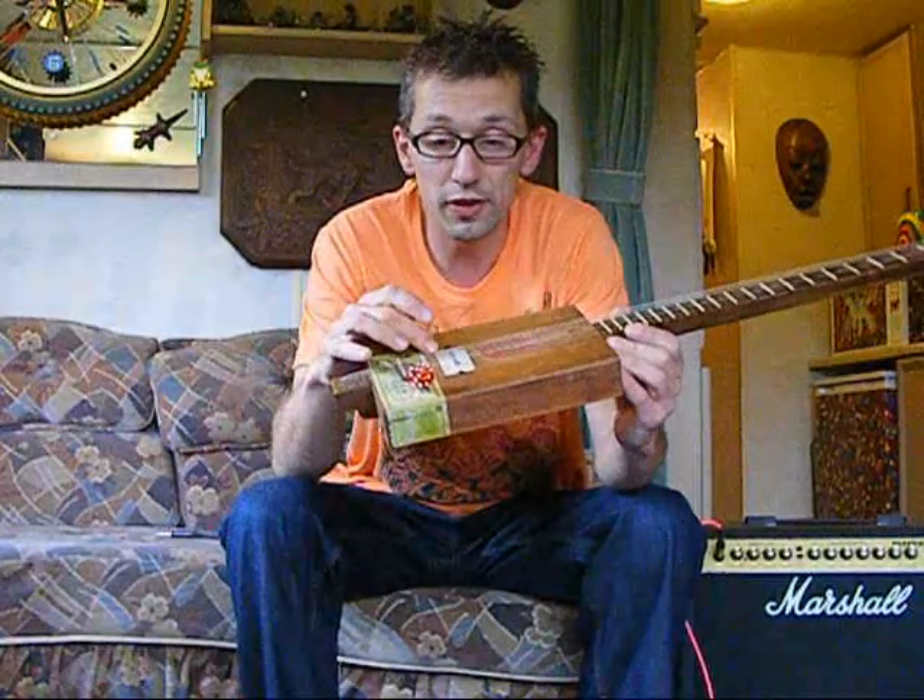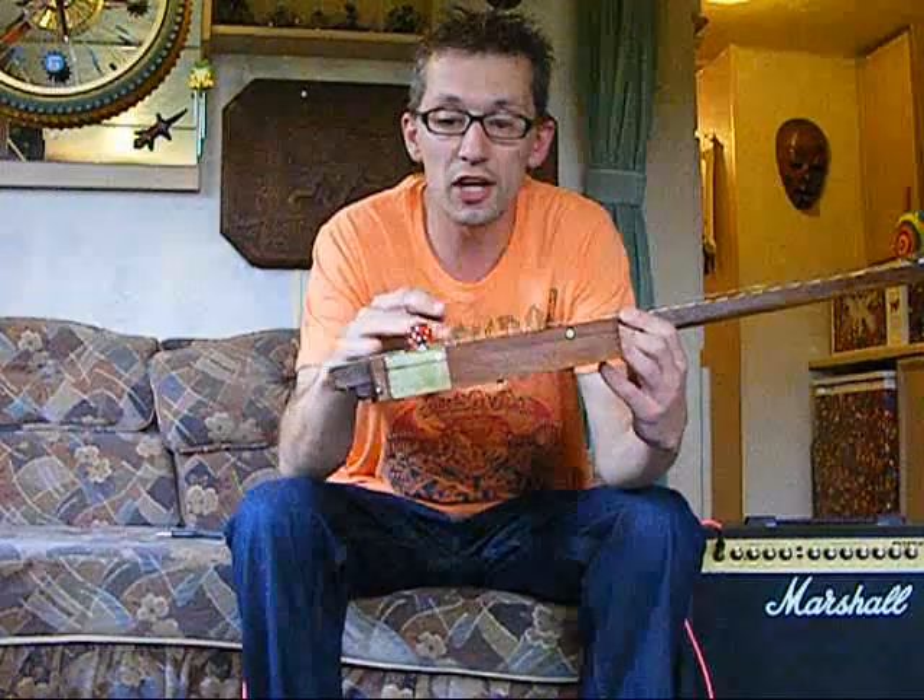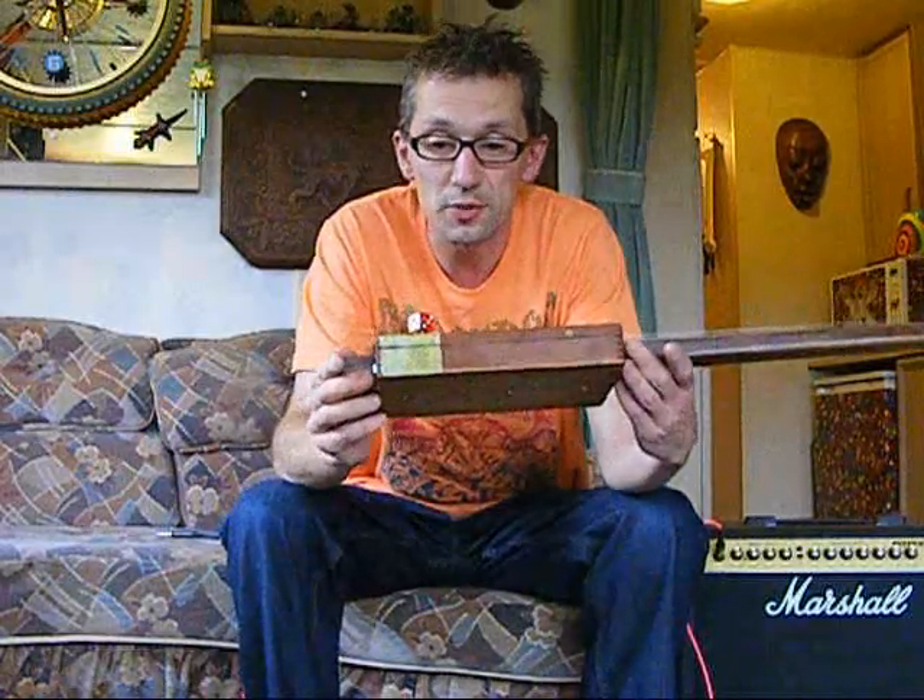It's a base-style pickup — it's a brand new pickup for this build, but I distressed it. It's got a bit of burning and dirt on it to make it look old.